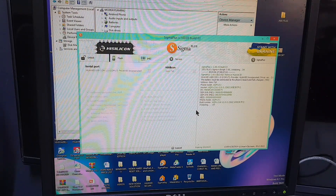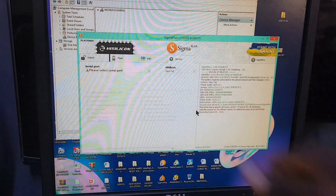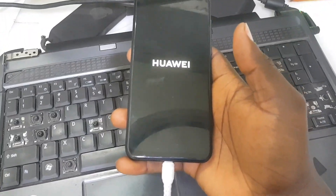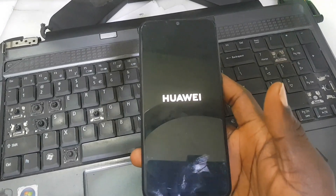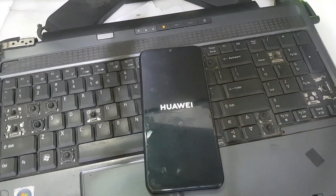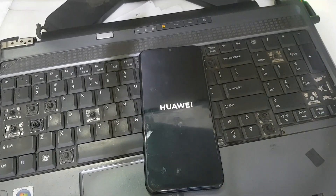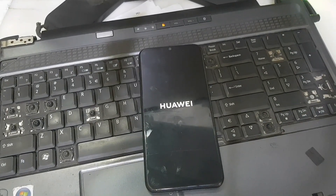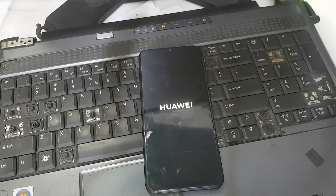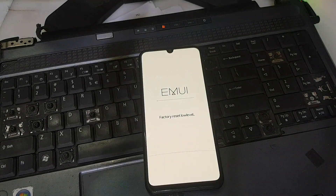We're waiting for the software to finish up — we are almost done writing data — and it's done! The Huawei ID removal is complete. Now disconnect the cable from the phone and let the phone boot up. The first thing the phone will do is perform a factory reset, then we wait for it to boot up and continue the setup.